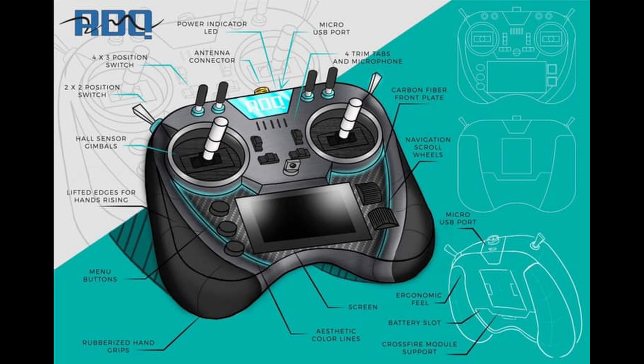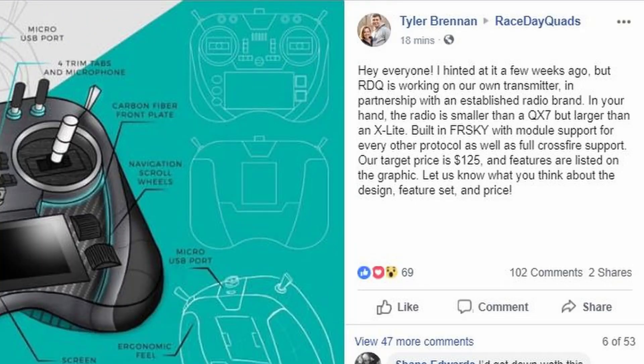Hey guys, John here. Today we're talking about Race Day Quads' new radio design rendering that they released as part of a very exciting drone economics video. We've featured lots of different stories on drone economics — some good, some missteps, some blunders, but also the exciting and positive. This may be the most exciting episode thus far. This is Tyler's post from earlier: Head Runner hinted at it a few weeks ago, but Race Day Quads is working on their own transmitter.